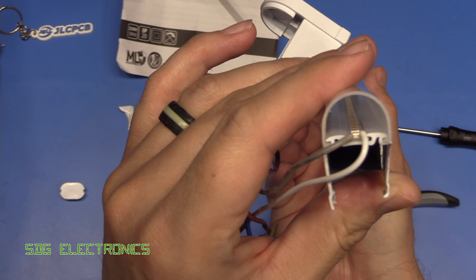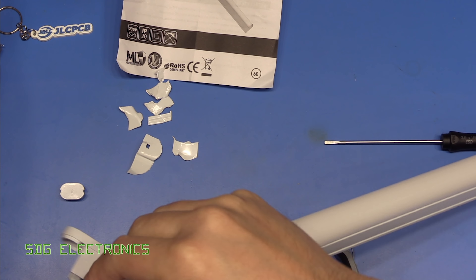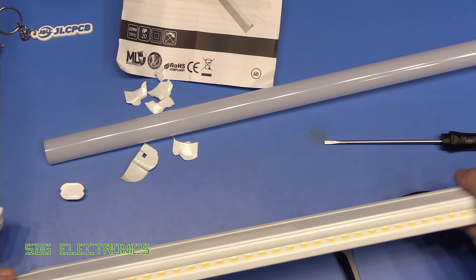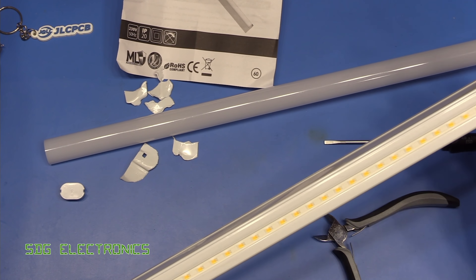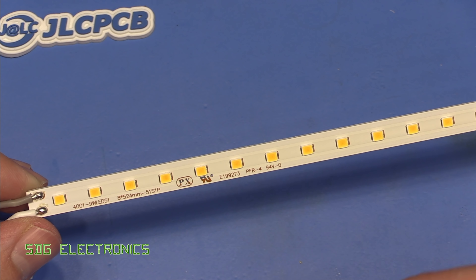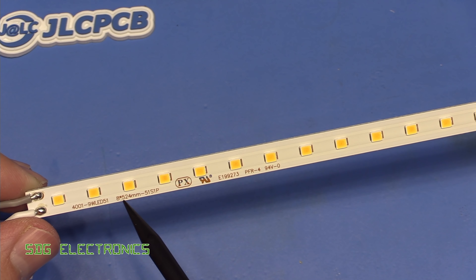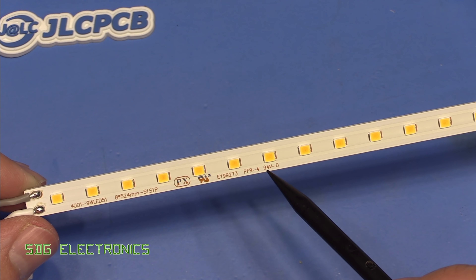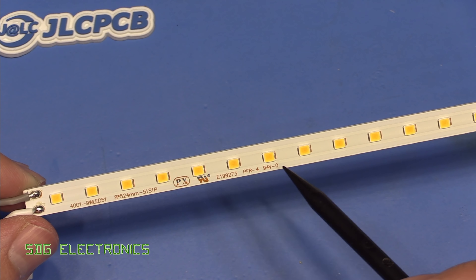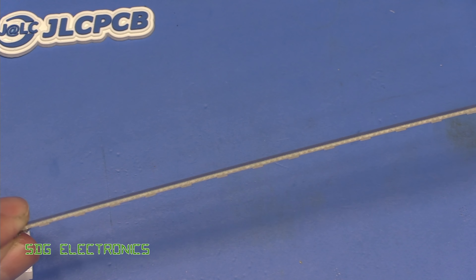On the top we've just got a channel with the LEDs in it, and then the diffuser — it looks like this will slide off as well, so let's remove that and we can get the LEDs out. So none of those immediately look faulty, and we can slide that out. Looking closer at the LED strip, you can see it's a 9-watt LED strip, 51 LEDs, and the PCB is 8×524mm long, and it even has some approvals — UL94 V-0 flammability rating — so possibly not quite as cheap as it could be.